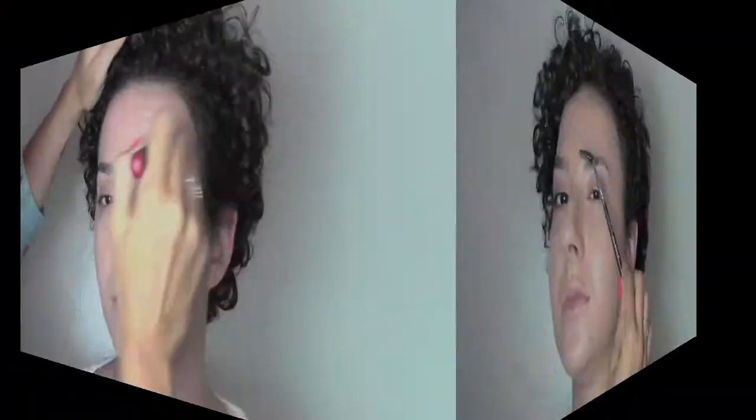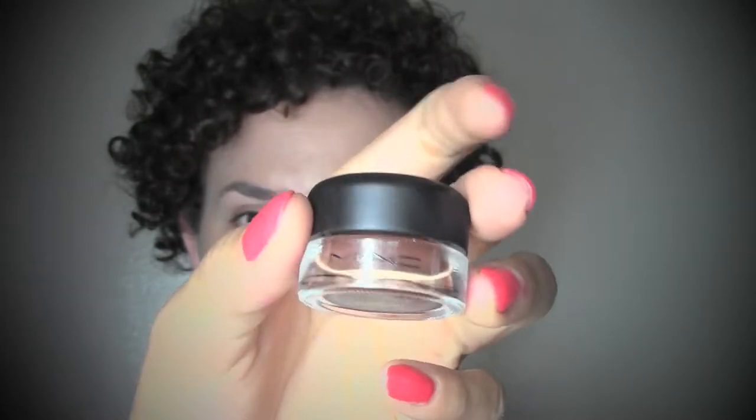Once I finish applying the foundation I move into the brows, just combing them upwards, and I'm gonna define them with the Fluidline from MAC in the color Deep Down. I start from the arch of the brows because this is our strongest and darkest point, then work outwards towards the outside corner defining the ending part. With what's left on the brush, without deepening again to keep it very natural, I define the beginning of the brows, buffing the product upwards without doing a line underneath, buffing towards the upper part.